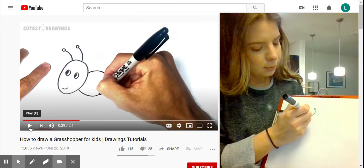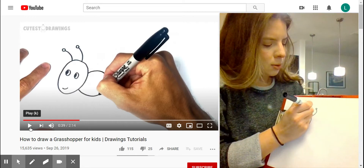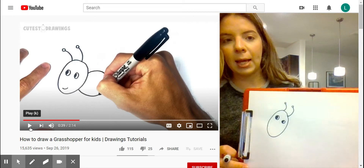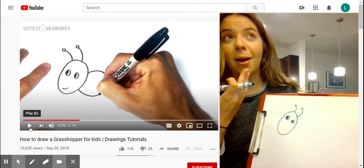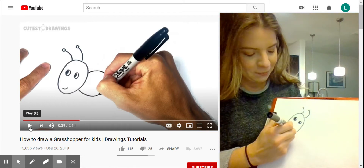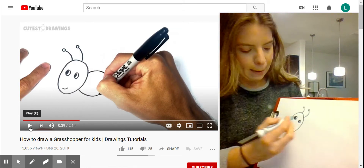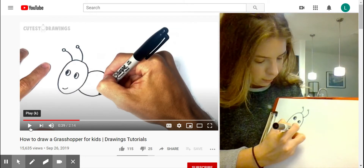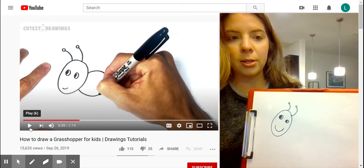I'm going to do a tiny circle, then I'm going to do another one because they have two antennae, so I'm going to do another little circle just like that. The person in the video gave the grasshopper a smile — it's a tongue twister for Miss B — so I'm going to do a little smile too. The happy grasshopper is probably hopping all over the place!